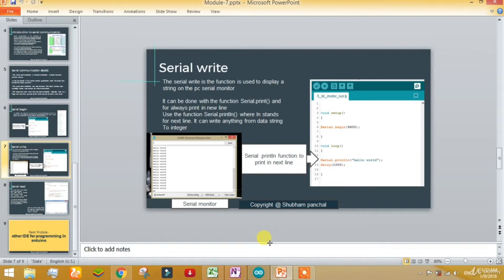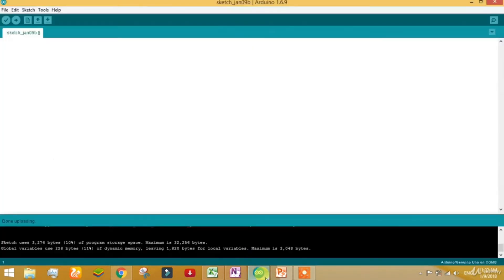There are basically four types of values that we can print: it can be an integer, it can be a float, it can be a character, or it can be a string. I have used the word serial write so that we can say we are printing multiple values. There is nothing such as serial write in Arduino, but for the sake of convenience I am calling it that. Let's begin.